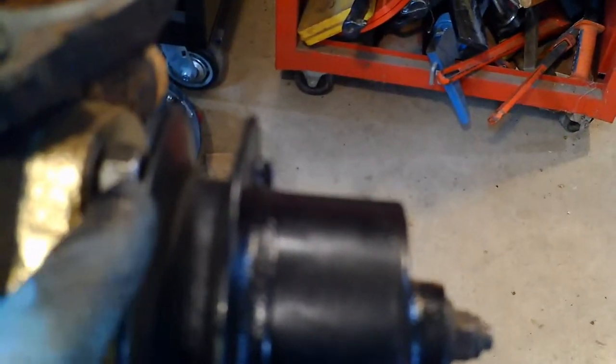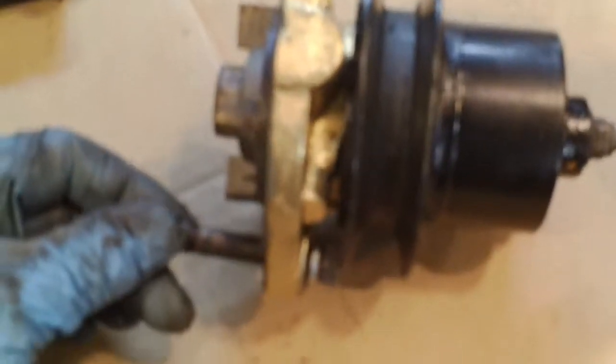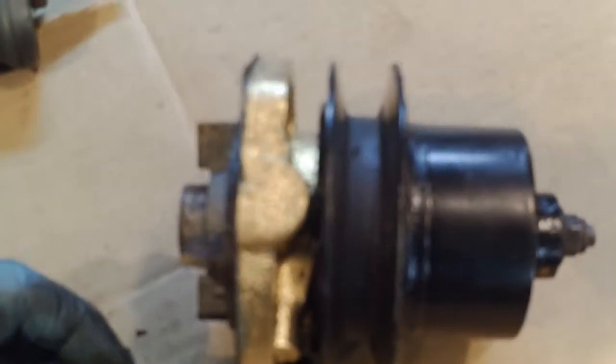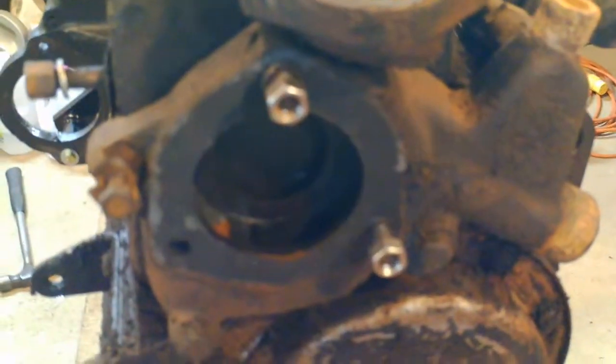For the water pump, these nuts I think are supposed to really be half-thickness — these are the only ones I had when I put it in, but they can't back all the way off because they hit the pulley. I didn't remember this, but one fastener on the water pump is actually a bolt; the other two are studs on the water pump casting.